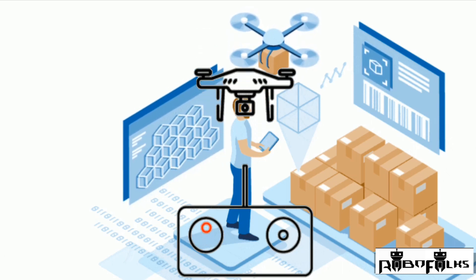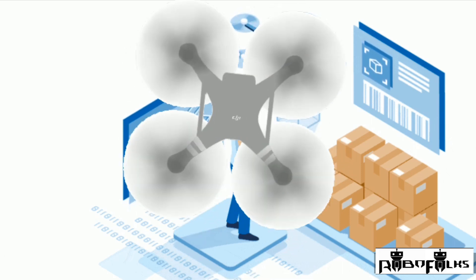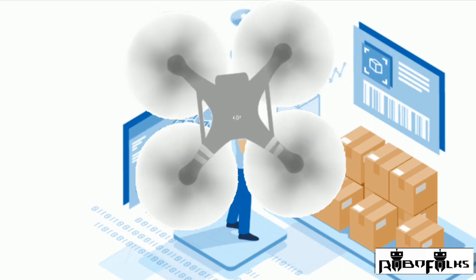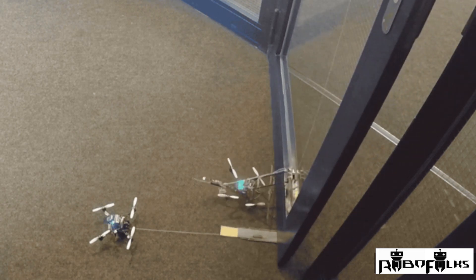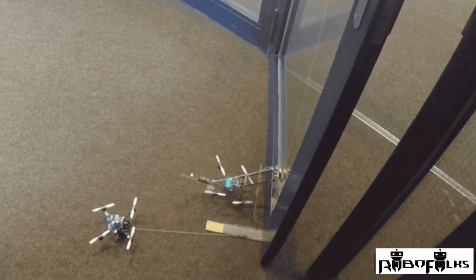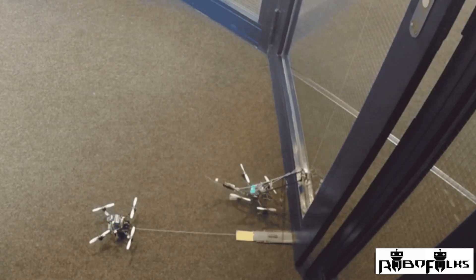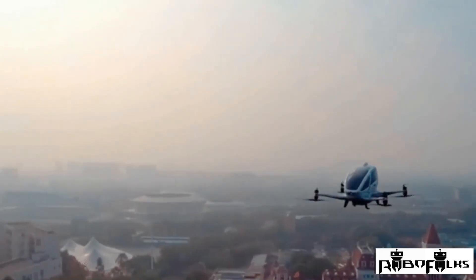Your quadcopter will have to remain stable and function even in slightly windy conditions. For example, suppose you have a quadcopter frame with a total weight of components around 800 grams. In this situation, the quadcopter motor should be efficient enough to produce a thrust of about 400 grams each, or a total of 1.6 kg on the whole. This is a great rule to keep in mind when choosing a motor, because if you want an efficient drone, it needs to be able to function even in the hardest conditions.